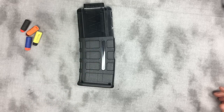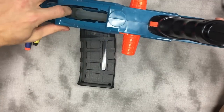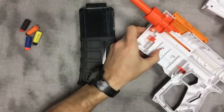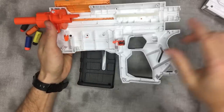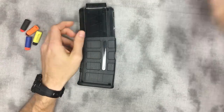If you have a Long Shot, you have a nice flat surface here, which is great. If you have a Retaliator or Recon Mark 2, there's a little step in the magazine well, but you still have a flat surface — it's just less pronounced. There are a couple of ways to go about fixing the first issue, which is mag wobble.